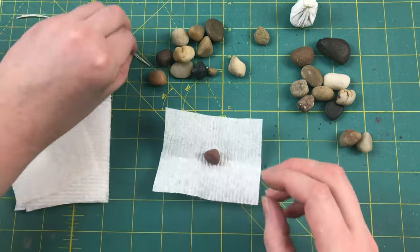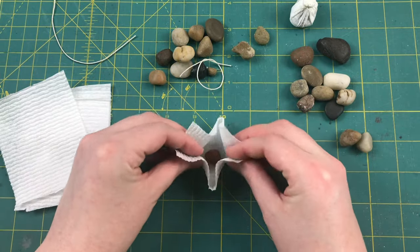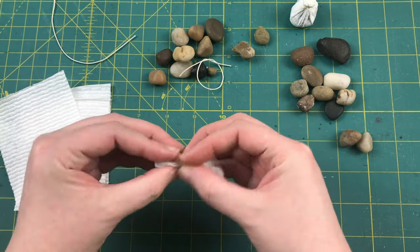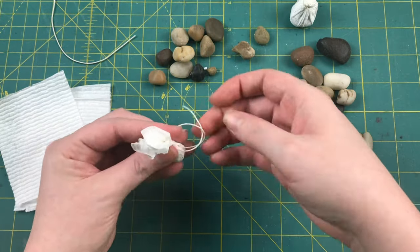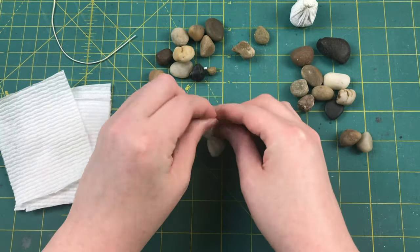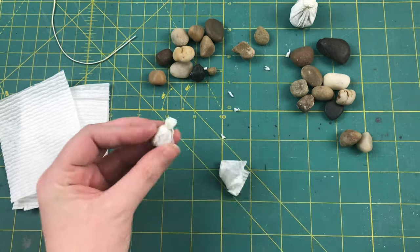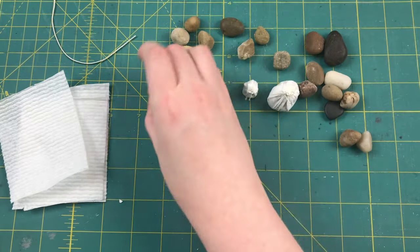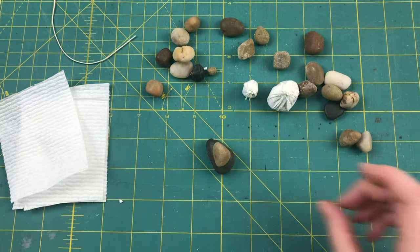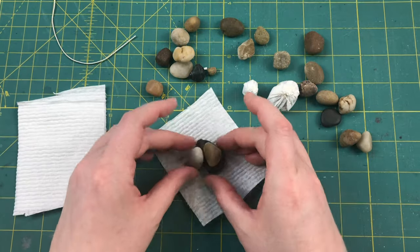So you just take your chosen rock, put it in the center of your paper towel, gather up all the edges, give it a good twist, drop your loop over the top, and pull it tight. Then trim up your edges, and it's on to the next bag. For this final bag, I'm going to make a large one using several rocks stacked together to give a strange and unique shape inside the bag.